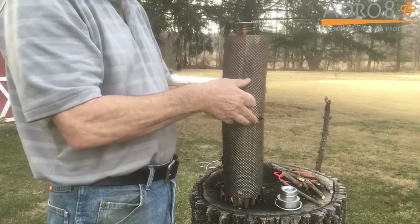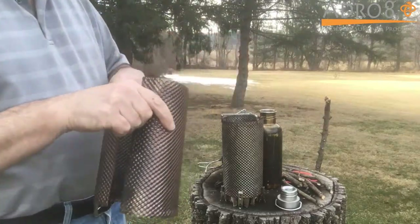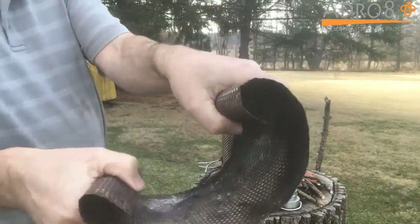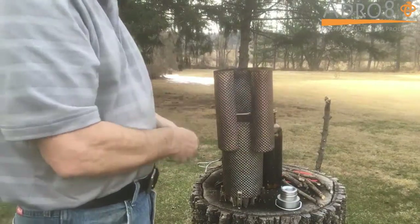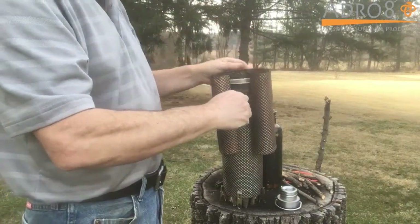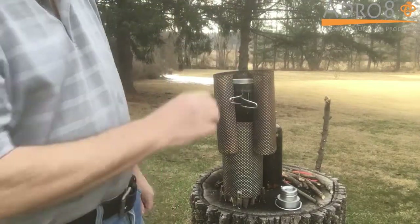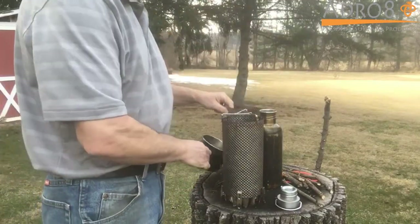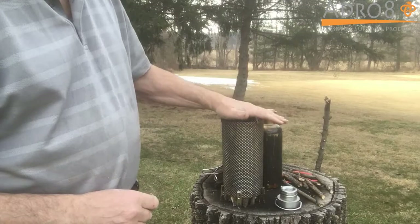You can also bend the ends in a little bit, put it around, and now you can see I can actually drop this down inside with the handles out — and I'm still going to have air flow around the handle and around the unit. And that's how you use the FlexRap stove.